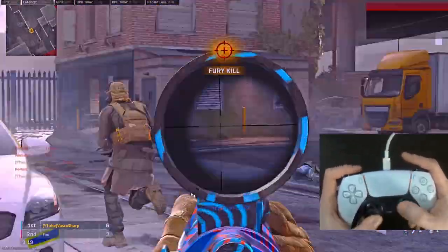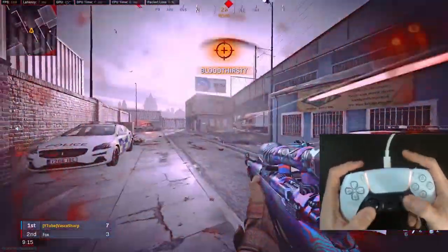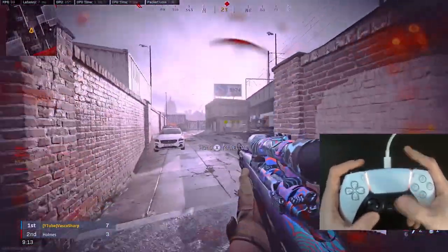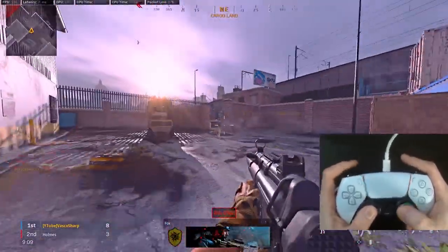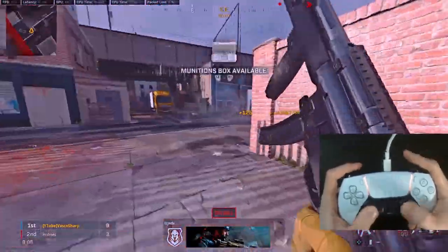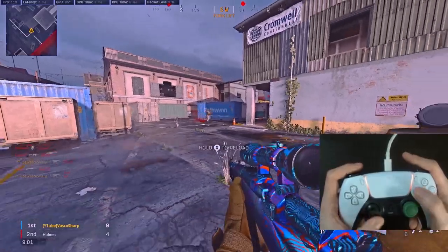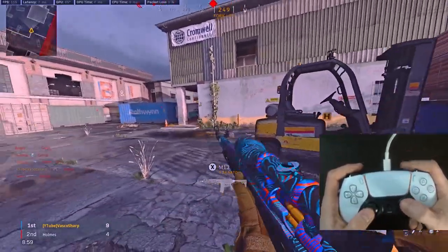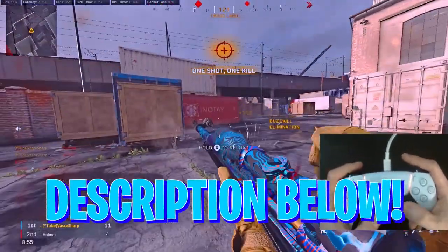I'm so grateful for all the big support lately from every single one of you, and I no longer play on controller since I switched to keyboard and mouse. The only rule is that I'm only going to give away this controller if we achieve 87 likes in total on this video, because that's how much this SCUF controller cost me. If we don't make it, I will give it away the next month. If you want to enter the giveaway, make sure to follow the steps in the description below.